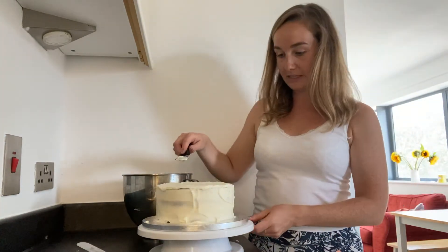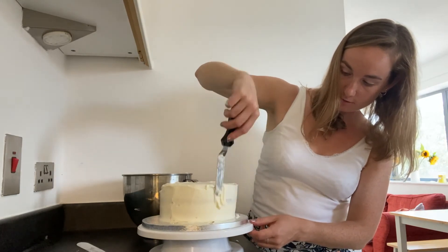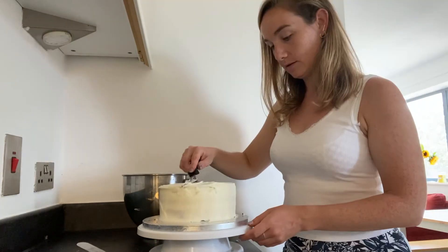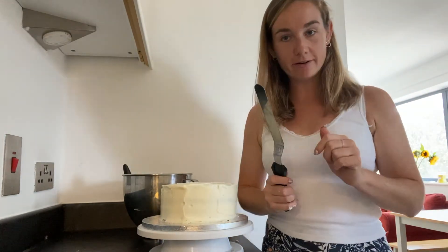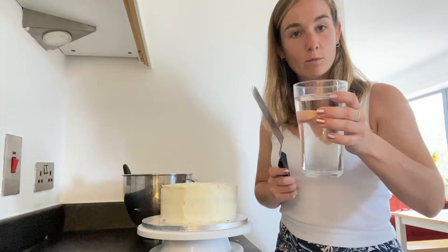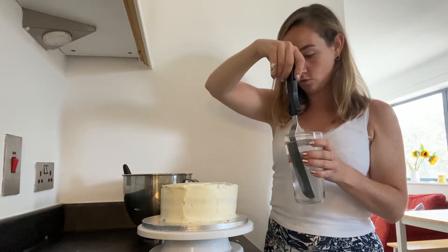So even if you just wanted to have it like this, you just keep smoothing around. I've got a good tip actually — take a big palette knife and some warm water and just dip that in the warm water.